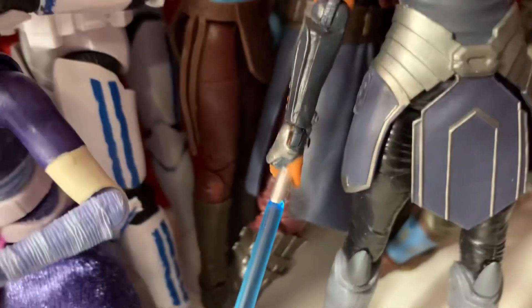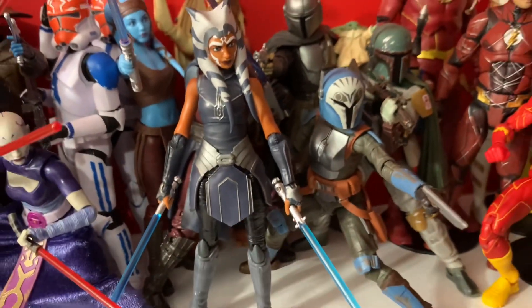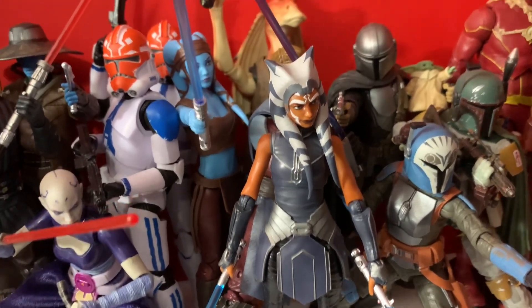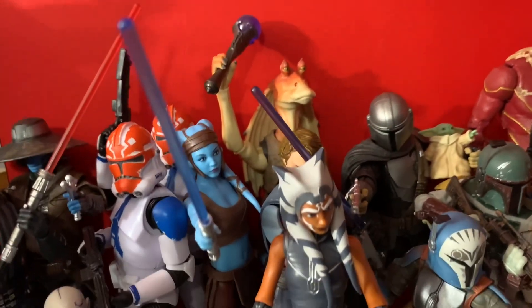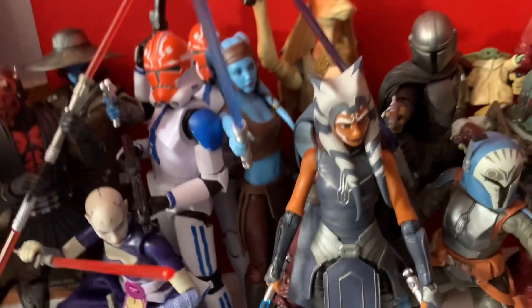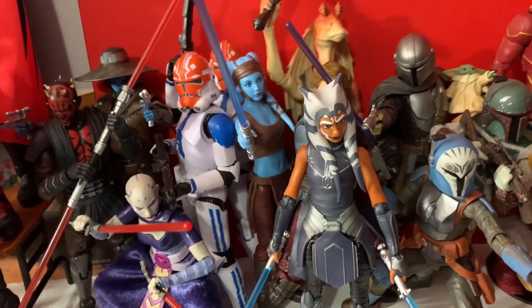They are great, they move great, they have a nice shelf presence. The Ahsoka is great — the only thing I don't like is the hands. One hand moves up and down, the other moves side to side, and I wish they were both the same because one hand fits the lightsaber a lot better. I also wish she had double knees and double elbows. No more single joints on figures — it should be illegal. But they're great, very happy additions to my growing Black Series Clone Wars collection.